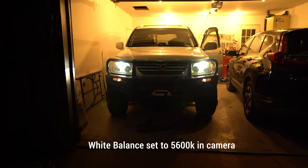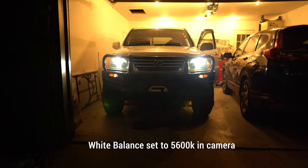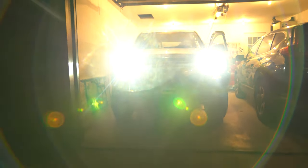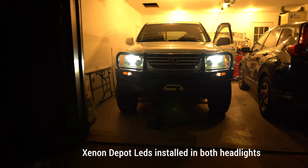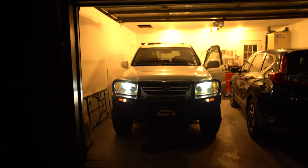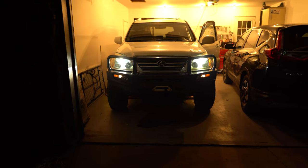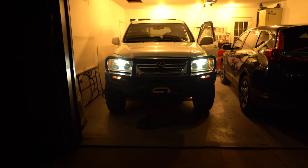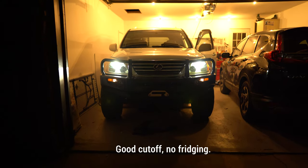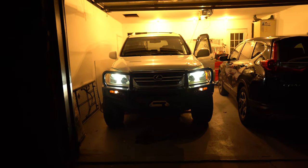Here is the white balance set to 5600 — yep, that is the correct color. Right there, looks pretty good. Pretty happy with it so far.